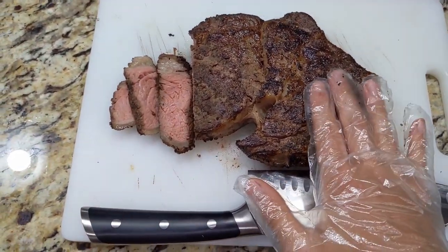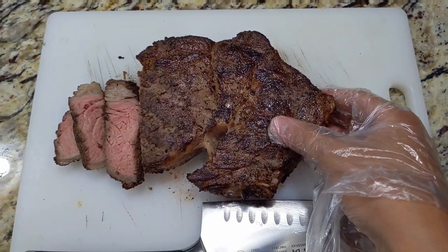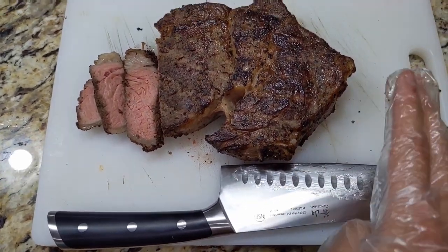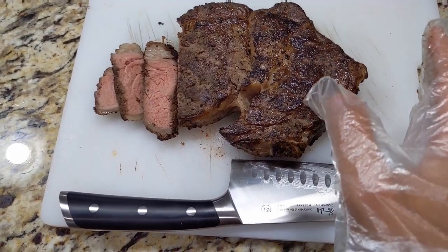You guys do not know how excited I am for this. The crust on it was awesome. I still need to learn how to use the flamethrower on a steak better because it took a little longer than I expected — about five minutes total.